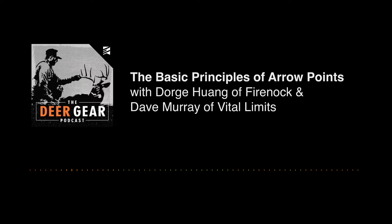Let's get into this conversation with Dorj and Dave Murray. We're sitting down with Dorj and Dave from Fireknock and Vital Limits. We've been focused on veins the last two podcasts, and this episode we're diving into field points and broadhead stuff. I'm that guy that just screws it on and if it flies good, it flies good. Actually, the more you know, the more you don't know.